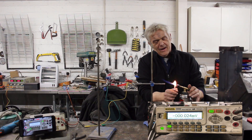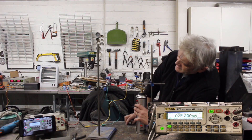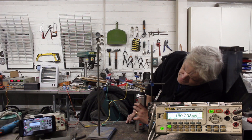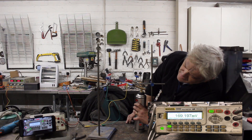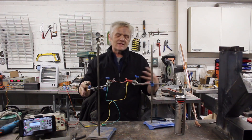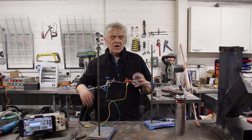I've got a voltmeter here so we can video it close up. And if I put on that flame... we're easily getting 174 millivolts out of that. Now this is actually thanks to Niall Steiner — Niall did a lot of work on this and it was where I got this idea from.